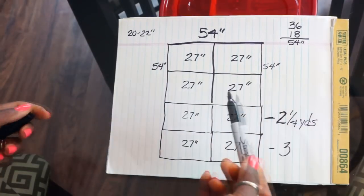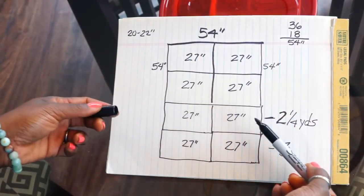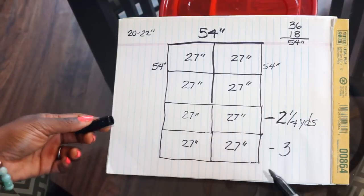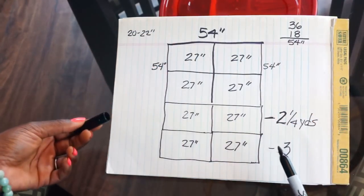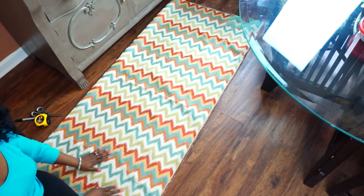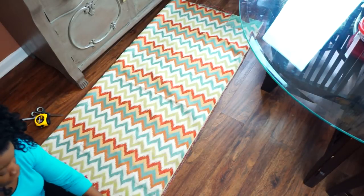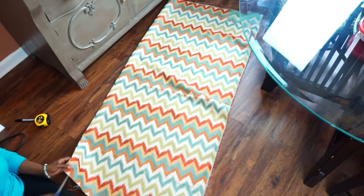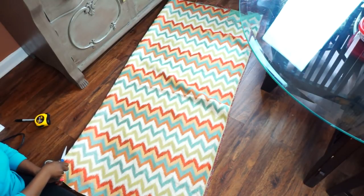The exception is if you're trying to place a specific pattern or medallion right in the center of each chair — that's when you'll need the person cutting the fabric to help you determine what's called a repeat, so it lines up in the same spot every time. But typically 27 inches is plenty. The easiest way to create your 27-inch squares: your fabric is 54 inches wide, so just fold it in half, create a little crease, and cut along that crease. It doesn't have to be perfect because you won't see this edge anyway.